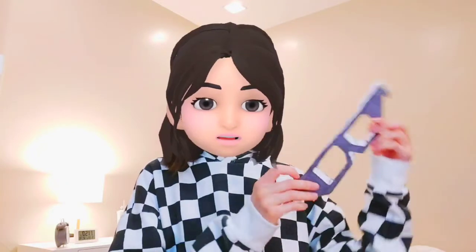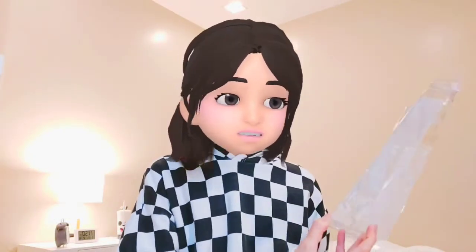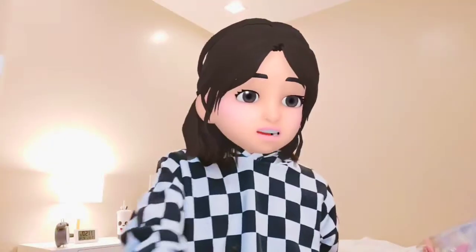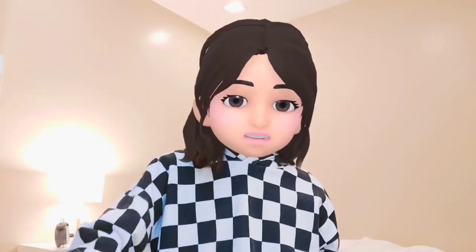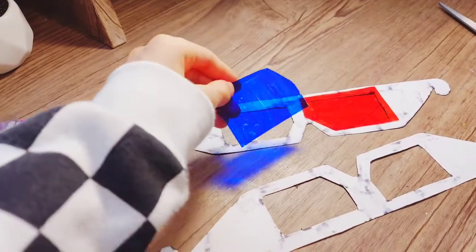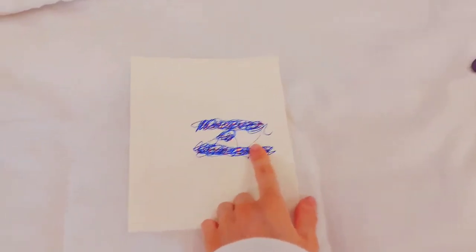Here's the glasses template. I colored it black — used white paper and colored it black so it looks cool. It has holes where the lenses go, so now I'm going to cut the plastic into the shape that fits those holes. Then I'm gonna color it red and blue. I colored the plastic blue and red, cut it out to fit the holes of the glasses, and now I just need to tape it all together.